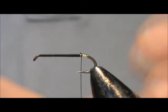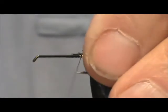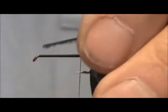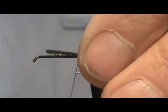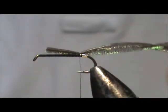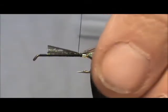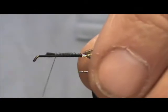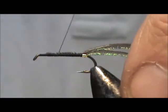Now I'm going to take two strands of Peacock Hurl. I'm going to trim off the really fine tips and tie them in by the tip, letting the Peacock Hurl extend the whole length of the shaft. We're going to tie that in and bring the thread back, then bring it forward — we're doing this to keep a level body — and then bring it back.